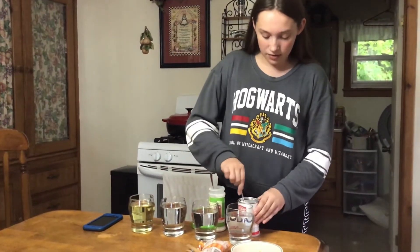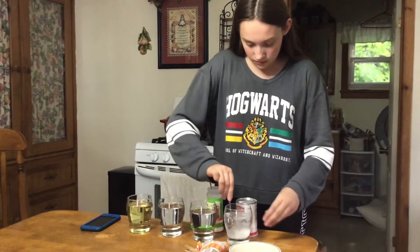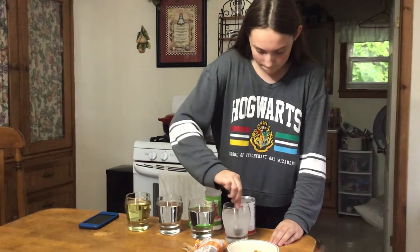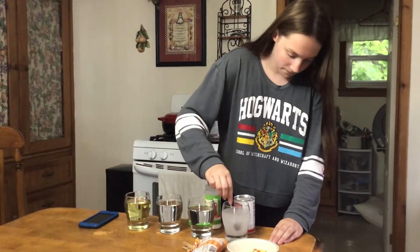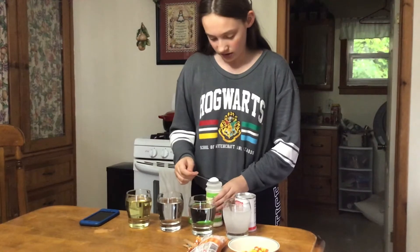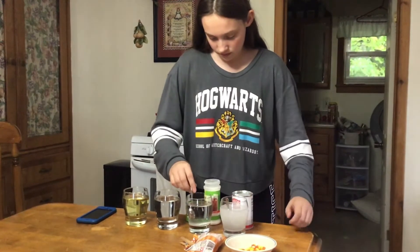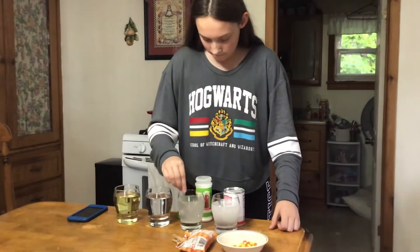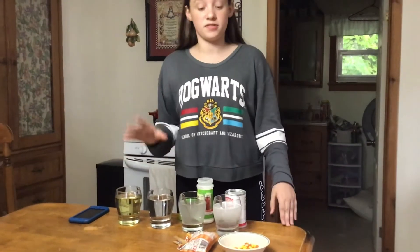Since I'm not really going to measure this out, we're going to put in two spoonfuls of this and let it dissolve in. Now we're going to be putting two spoonfuls in here, and then the other two we're just going to leave them and their substances alone.